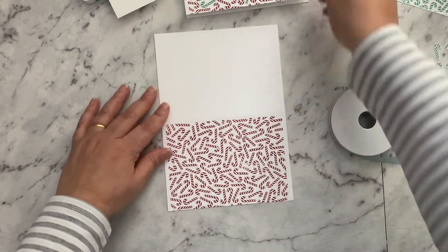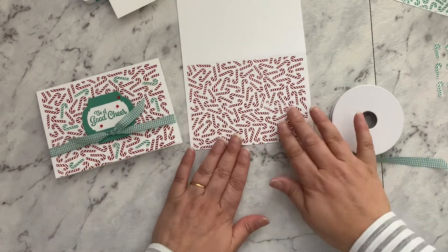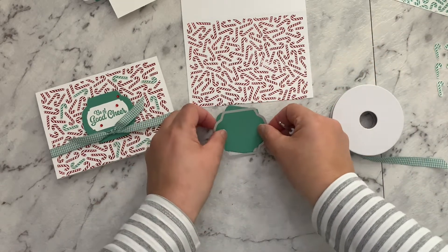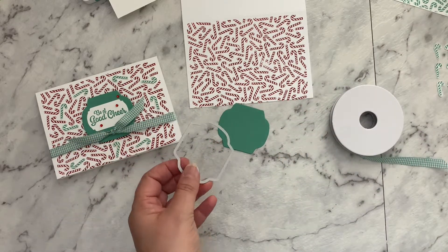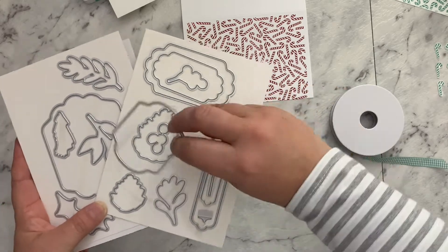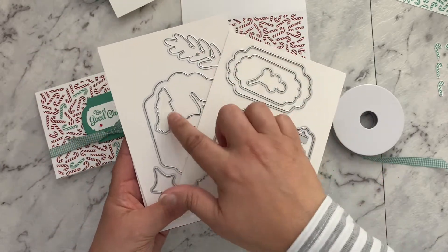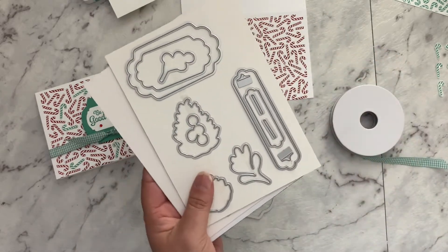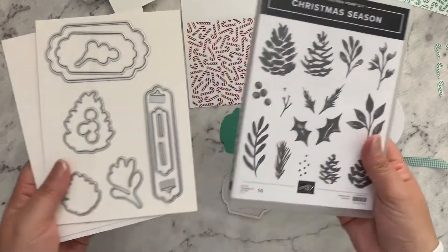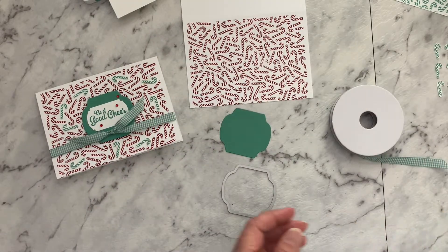Just pop that aside. The next thing we're going to do is our sentiment. I've already pre-punched my shape, and this shape comes from the Seasonal Labels die set. It has a number of different label-type dies, and you can make all sorts of tags and fun things with these. You'll notice there are several frames as well that match up with images, because it actually comes in a bundle and coordinates with the Christmas Season stamp set. You can buy them separately of course, but if you buy them together as a bundle you'll save 10%, so it's always good value.